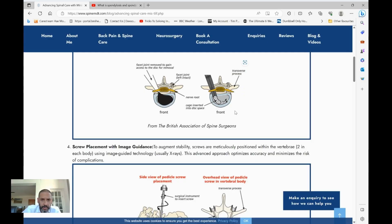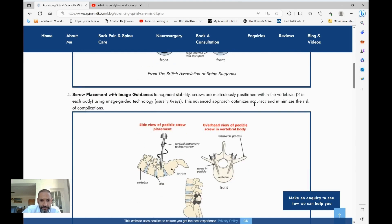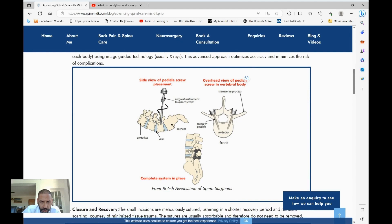The procedure is carried out under a general anaesthetic. You're fully put to sleep and unaware of what's happening. You receive a dose of intravenous antibiotics to help prevent infection, and then you're laid on your front. We make two very small incisions in the lower back either side of the midline, and through those incisions, using x-ray guidance or navigation, we pass four screws into the spine — two in each bone — to secure the two bones together.